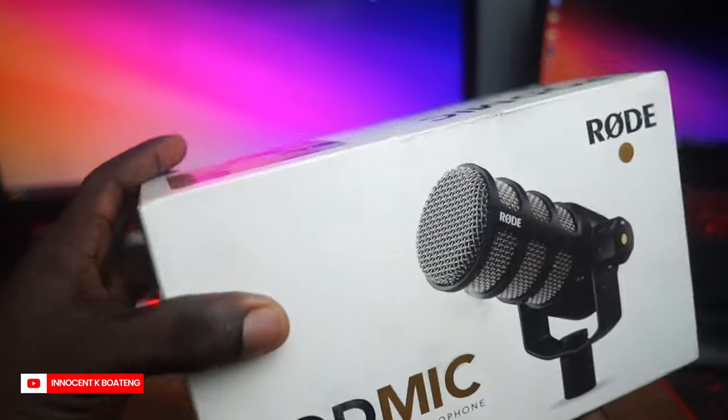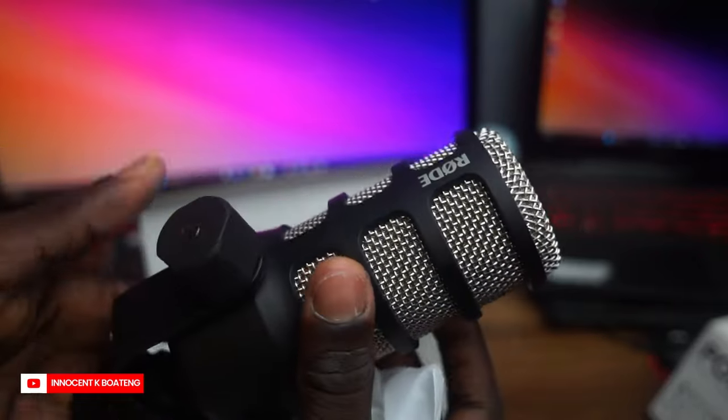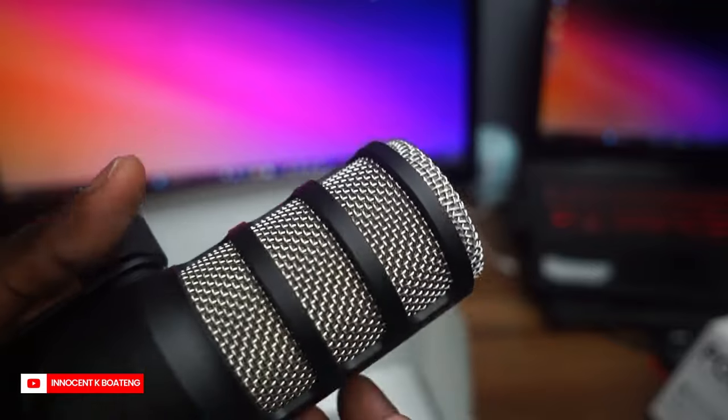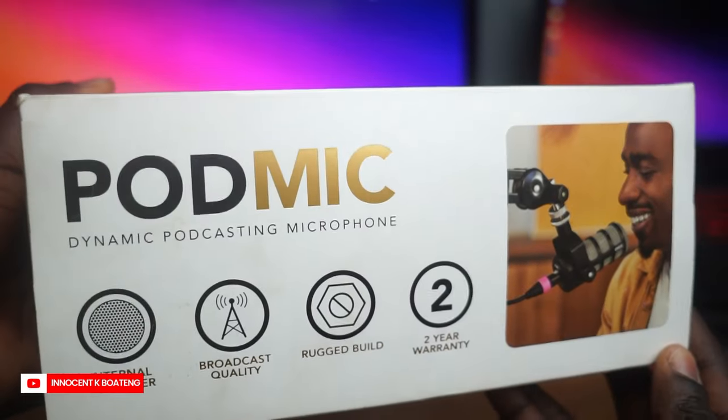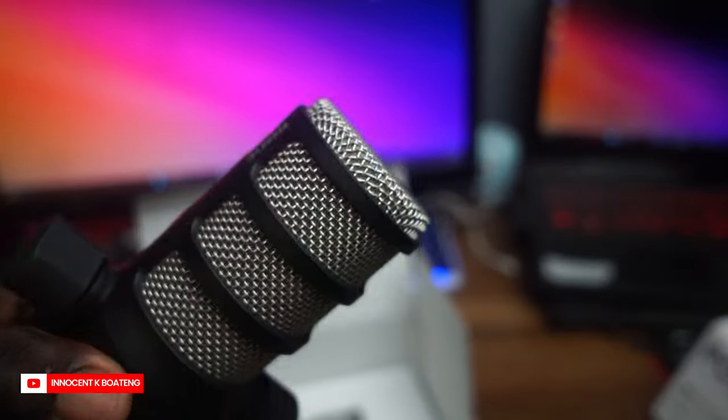Let's start with the unboxing of the Rode dynamic PodMic. When you get the package, inside the box you're going to have the microphone itself and a manual. When I got it I was pretty disappointed because looking at the box I thought I was going to get everything shown on it, including a mic stand — but I was wrong. It was only the microphone and a manual. After watching a couple of tutorials I realized that's how it normally comes, so I need to get a separate mic stand, but I'll be using what I have for now.